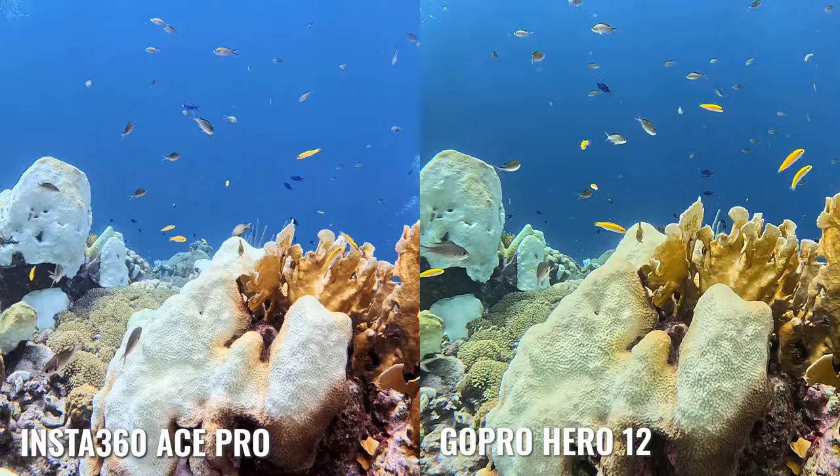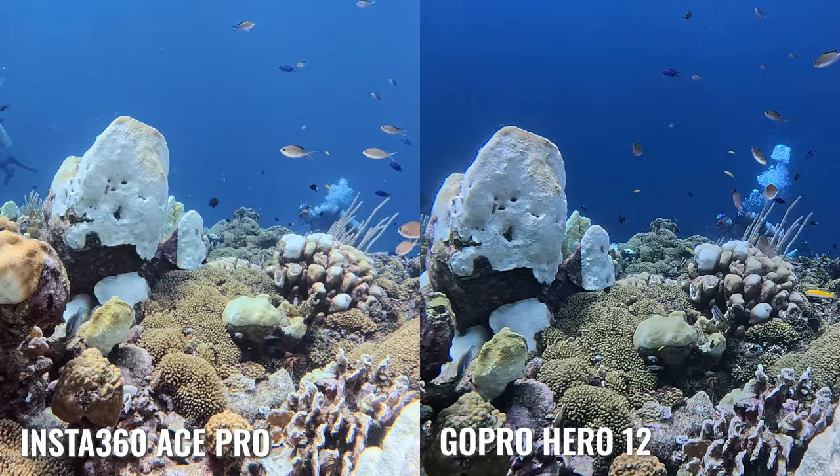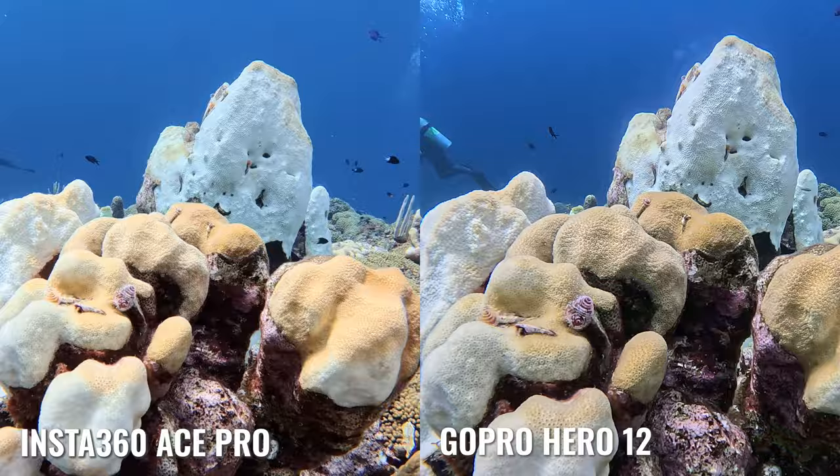If you're not a video editor, the picture looks less grainy and is more clear on the Ace Pro compared to the Hero 12, because of that AI chip and the Pure Vision denoiser feature that's just built into the device, without any extra editing or manual input.